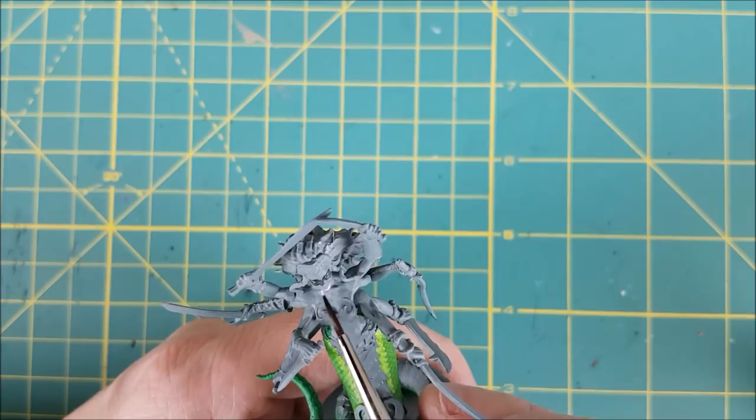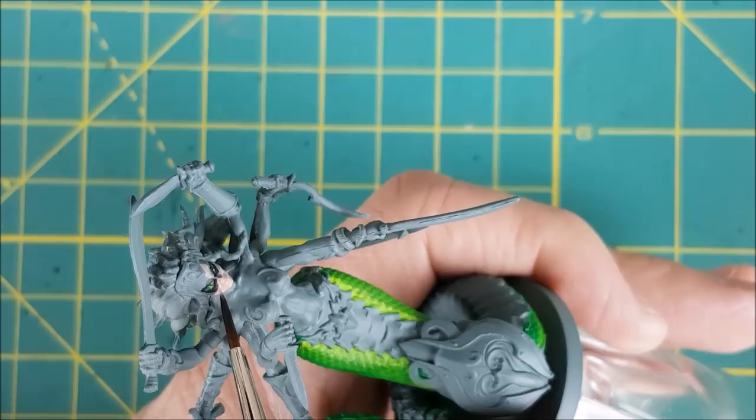Next I'm using Midland Flesh as my flesh color of choice. The character art shows Liliark as having greenish blue skin, but I'm going to paint mine like the Dungeons and Dragons creature that it's based on, the Lamia.